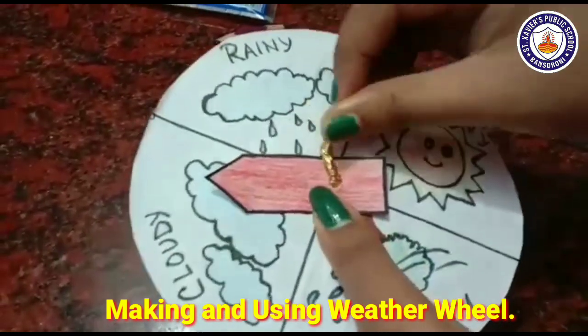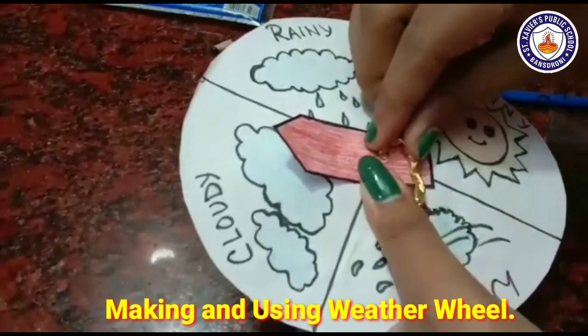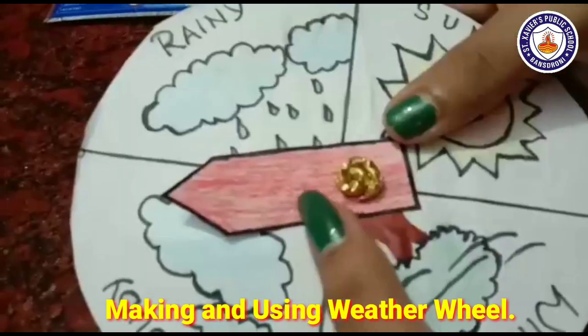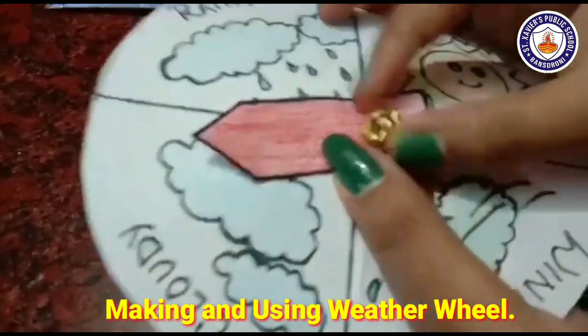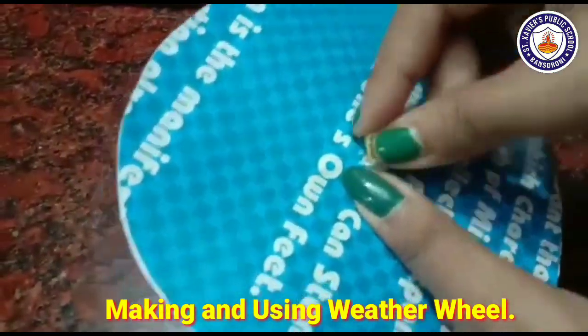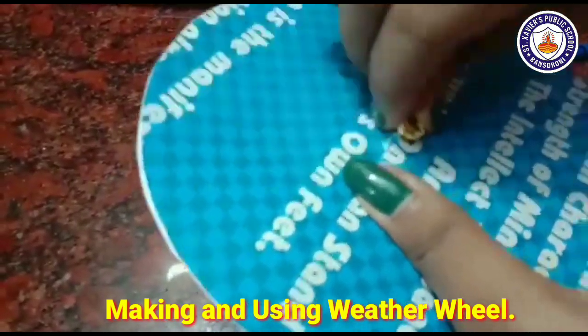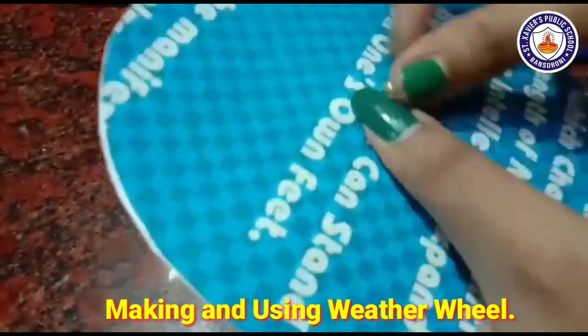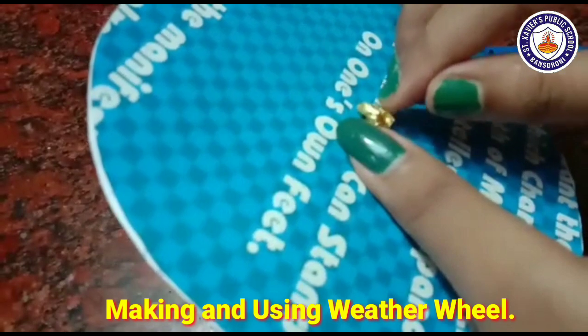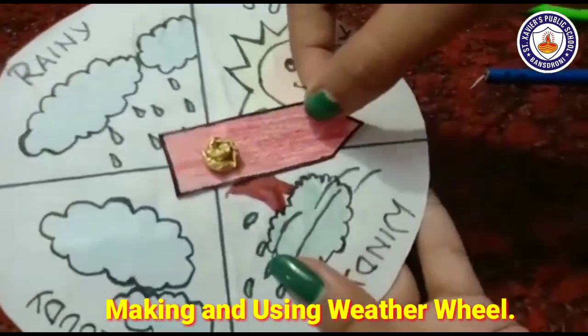We continue rolling and fixing the foil paper through the hole, following the same process, until we have made a firm arrow like this.